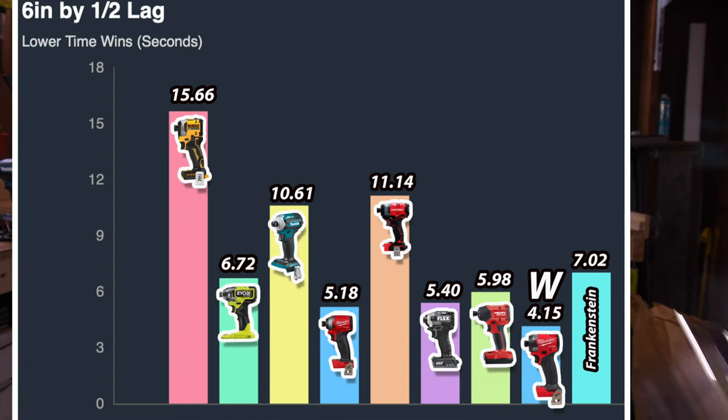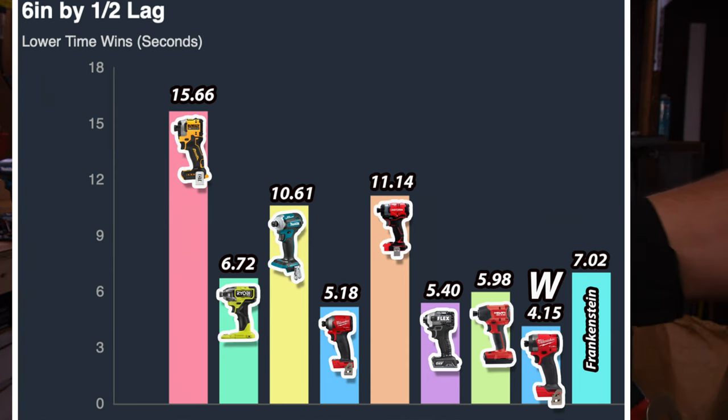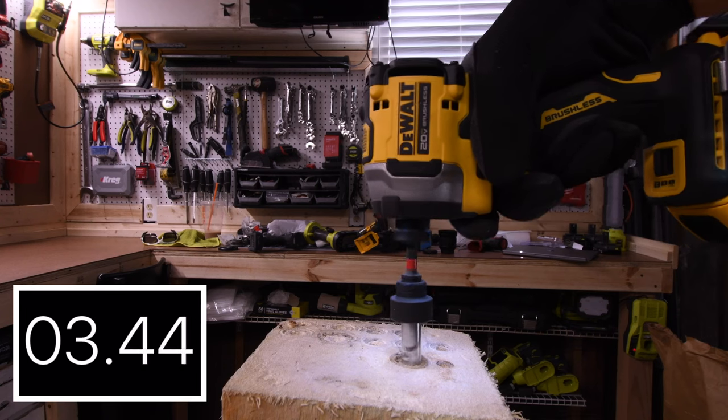For the win is the Milwaukee Gen 4 with 4.15 seconds. Last place is the DeWalt with 15.66 seconds. I'm not sure what happened there, but the DeWalt struggled on that one.